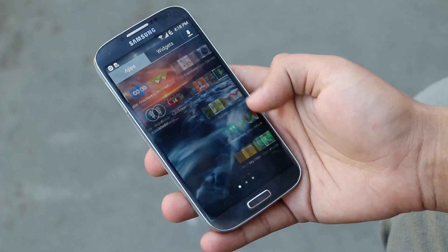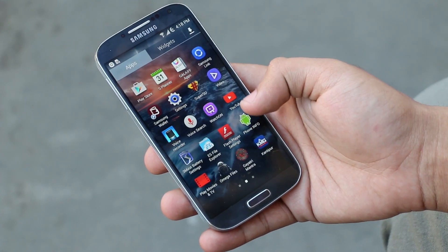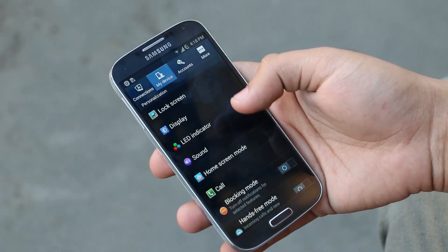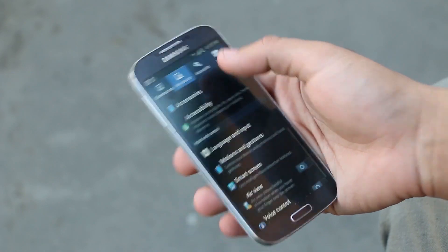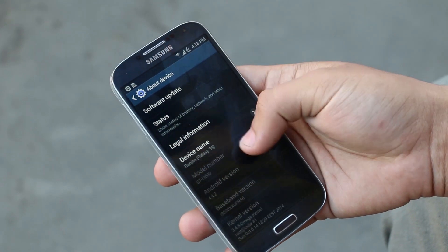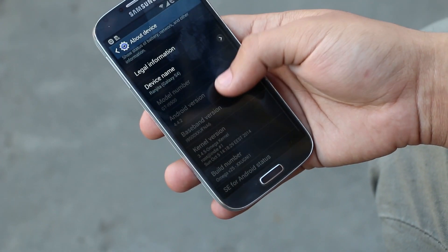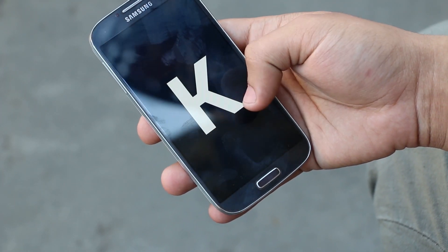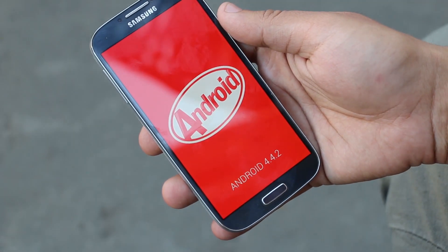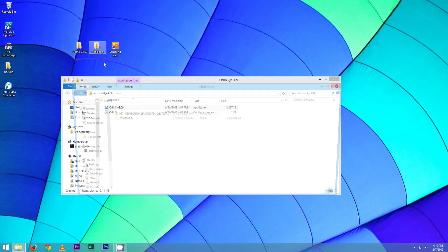Hey, what's up guys. In this video I will be showing you how to install the leaked Lollipop firmware on your Galaxy S4 i9500. It does not matter what ROM you are coming from, but you need to perform a factory reset before proceeding. If you are not rooted or on the stock firmware, you can directly follow the tutorial from the timestamp given in the description.